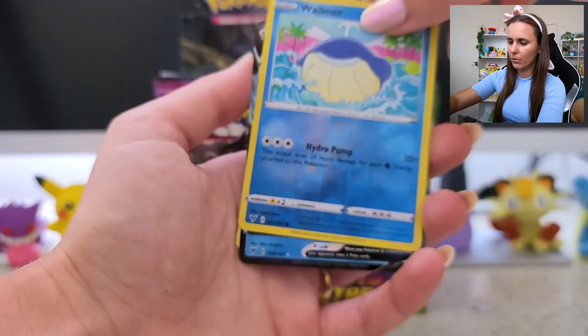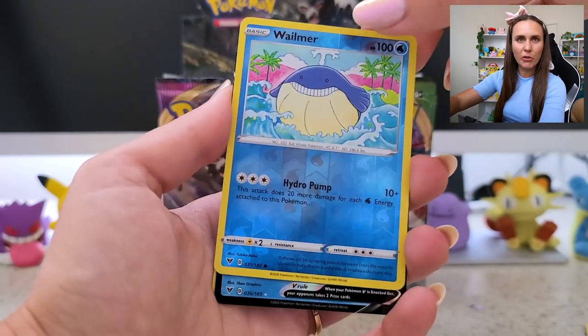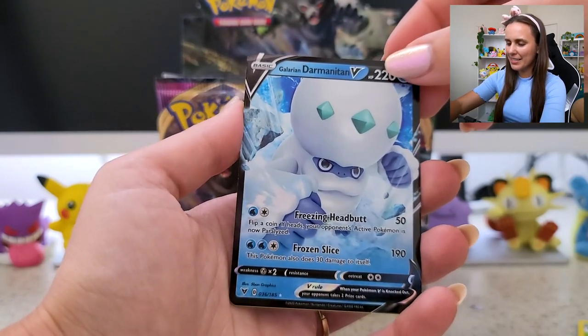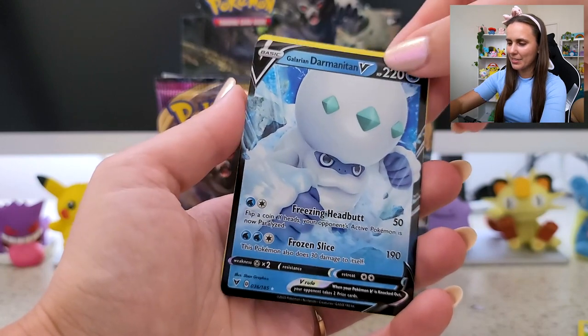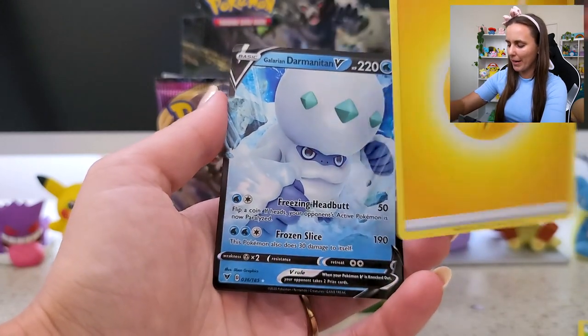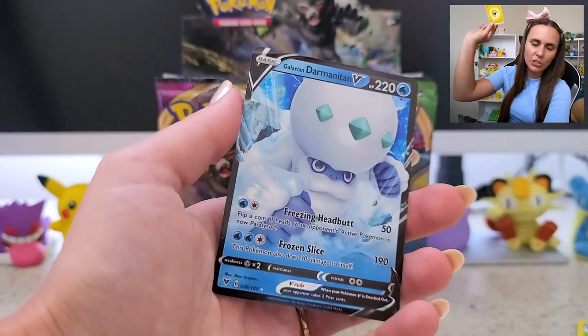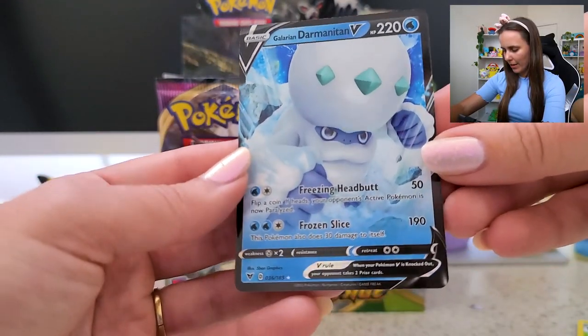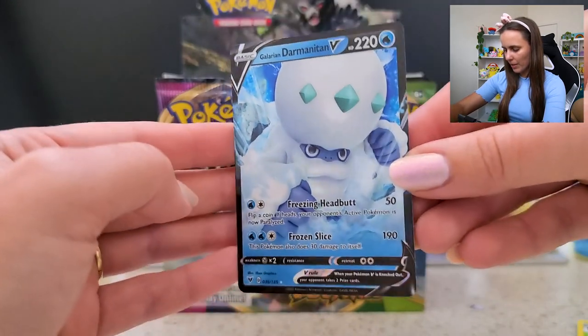Oh — is this our first spicy card? Oh hello! Galarian Darmanitan V! And I goofed — there's supposed to be four from the back. There's our meh energy. Galarian Darmanitan V there as our first spicy card.